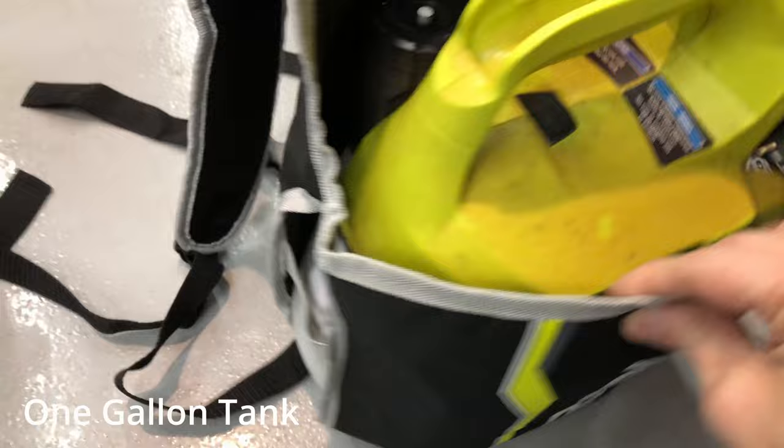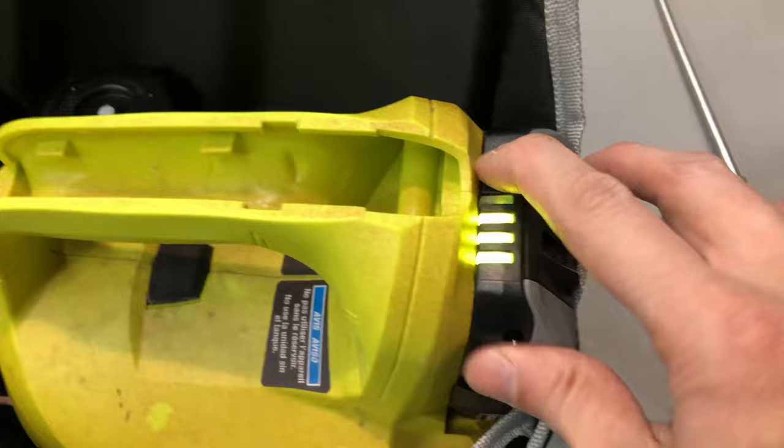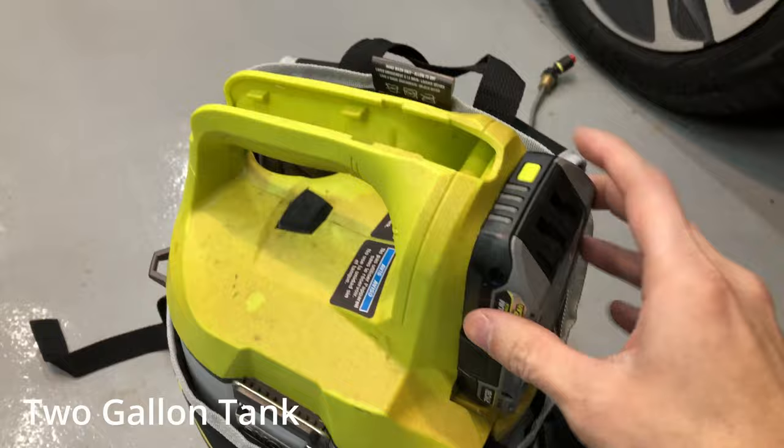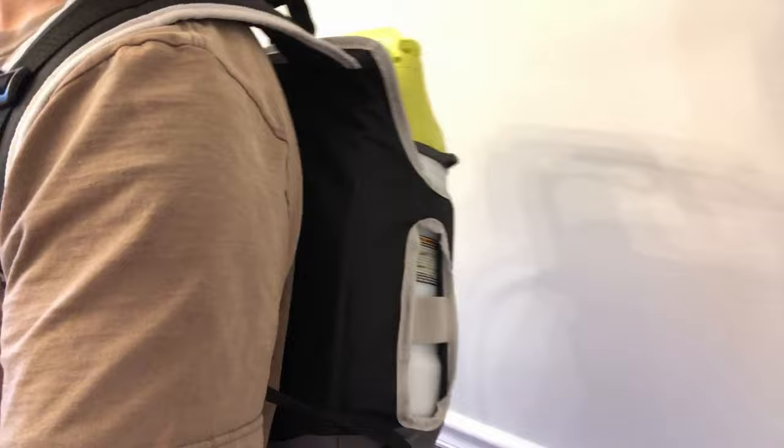It fits one and two gallon tanks, but if using the one gallon tank, I found it was a better fit if I used a smaller battery, which in this video is a 2 amp hour. My sprayer is also modified to fit T-jet nozzles, so if you are interested in seeing how I did this, check the video up here.